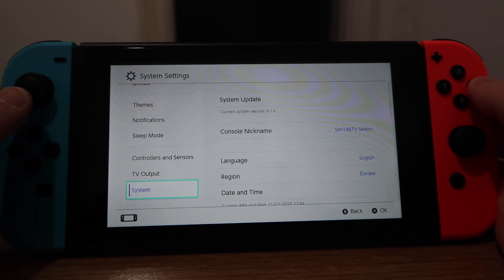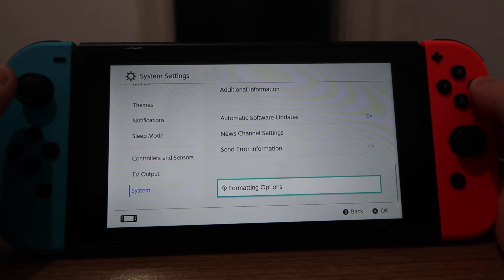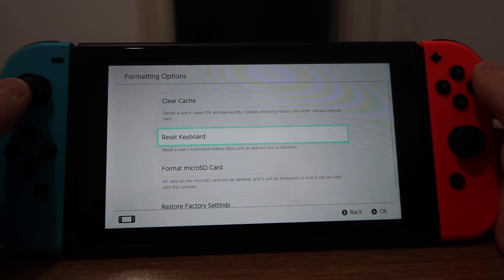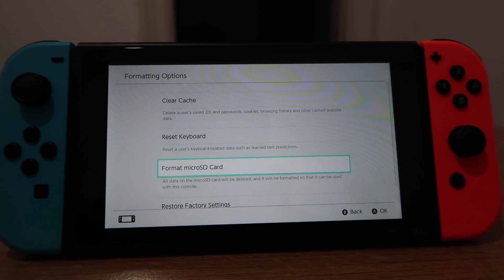Go all the way down to the bottom of this menu to System, and then all the way down on the System menu to Formatting Options. Then it's the third option: Format Micro SD Card.